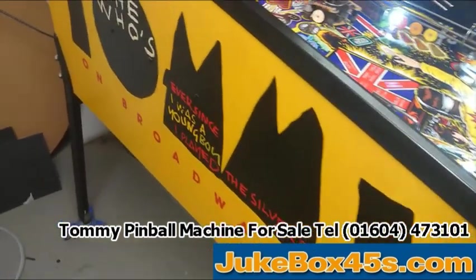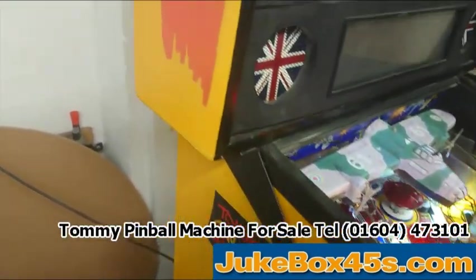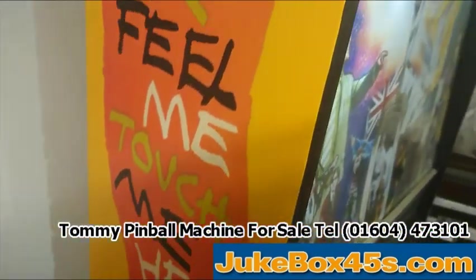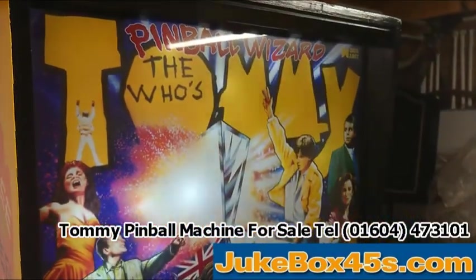The left-hand side again, absolutely perfect — and the left-hand back. So there you have it: one perfect Tommy pinball.